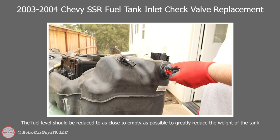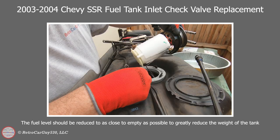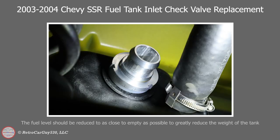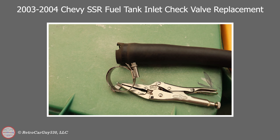So I decided to do some research and I found that there is a product from Dorman Products 577-106, which is a replacement inlet check valve for this very common problem on the SSR, Trailblazer, and GMC Envoy. So I checked with my SSR technical resource, Mike at Simple Engineering LLC. We discussed this issue and he seems to think that this looks like a reasonable approach to try to fix the issue, as did I. Mike was very generous and decided to donate the part to the effort to see how well this repairs the issue.